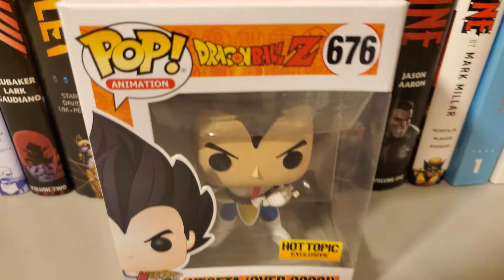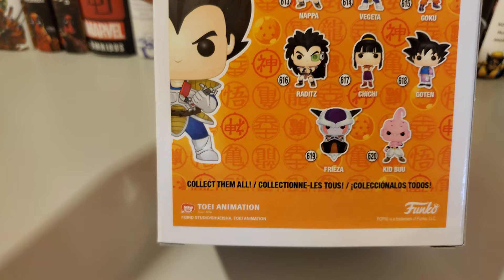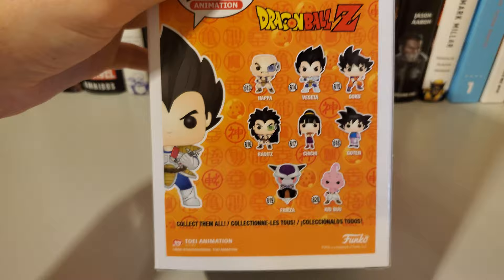Here's how it looks inside the box — nothing too special. In this series you have Nappa, Vegeta, Goku, Raditz, Chi Chi, Goten, Frieza, and Kid Buu.